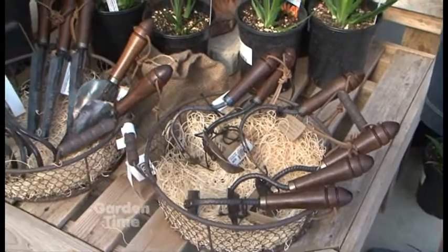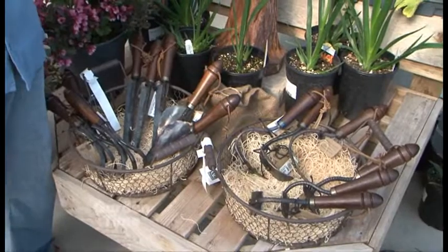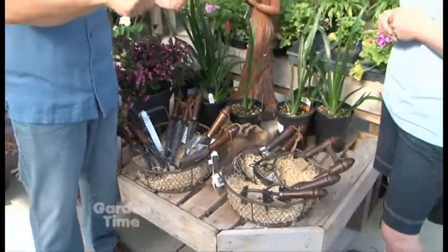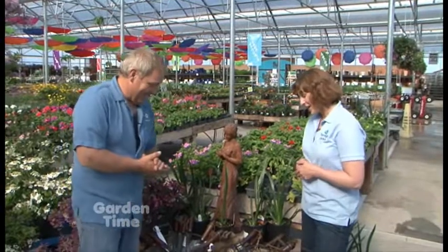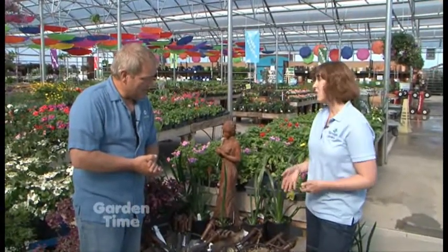Not only are they functional, they look like little works of art almost. And I think we have all experienced that cheap hand shovel, that little hand trowel that bends on a rock or a bad weed — they're six bucks and you have to rebuy them two or three times a year. In the end, this is something you're really going to want to invest your money in and you'll have it forever.